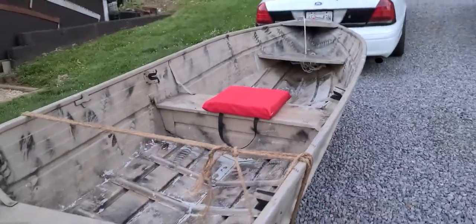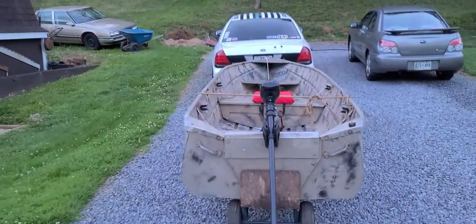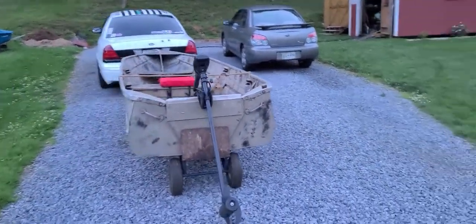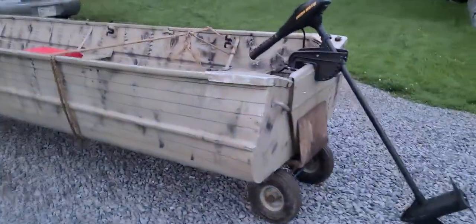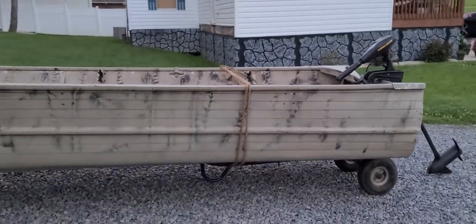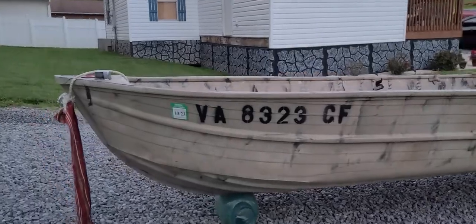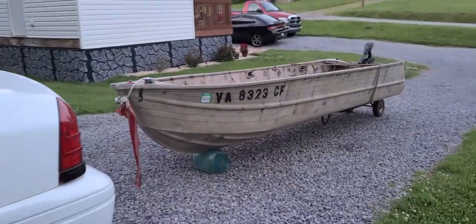Got everything you need to get on the water. Even came with a little flotation device. Just been out here mocking up, kind of deciding what I want to do with it. Definitely will be restoring it to a certain extent. 1976 Sears — it's in really good shape, especially considering the age. I really like the size of it, the shape of it.